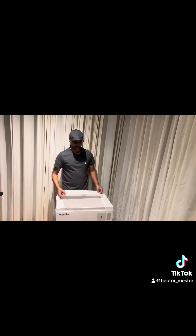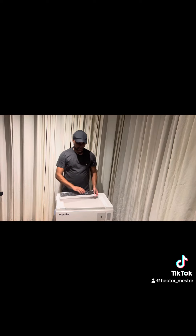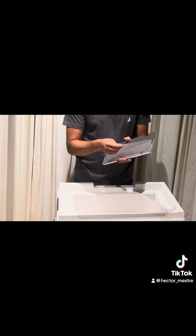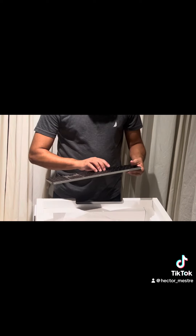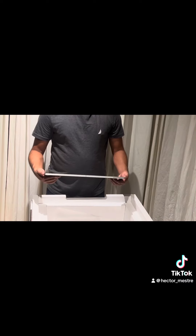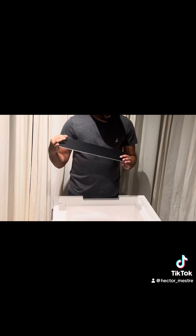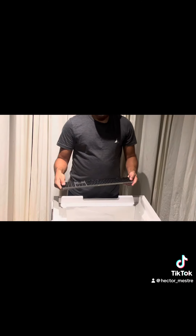I'm guessing this is the keyboard. This is long, yeah, this is the keyboard. Feels good. Doesn't weigh that much. It's pretty light compared to my old Bluetooth Apple keyboard, which is smaller. It's rechargeable. Thinner, lighter, in all different ways.